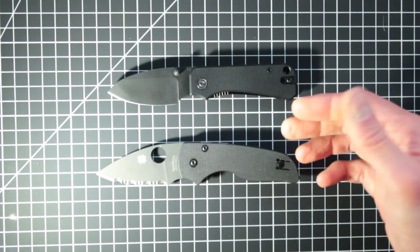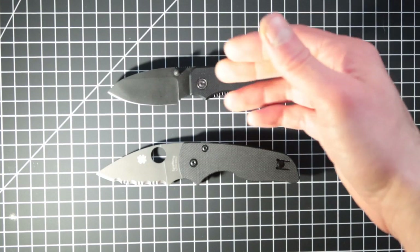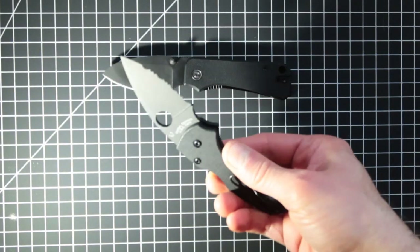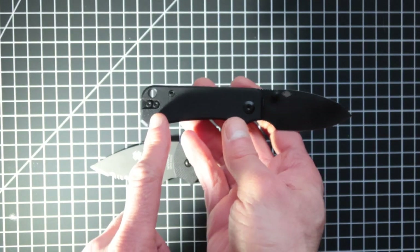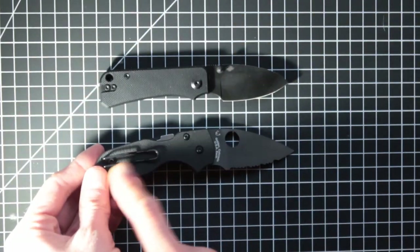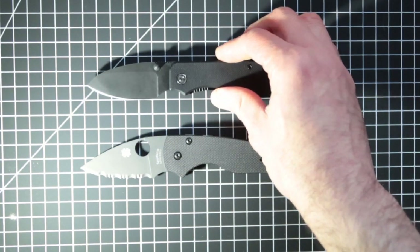They both actually deploy pretty fast — I like that. The biggest problem is the fidgeting factor is still there, but it's not as good as the Spyderco, which is understandable. One thing I did do is remove the clip from this one — it just didn't look like it belonged and it was just annoying.